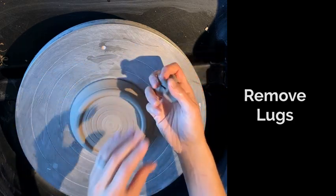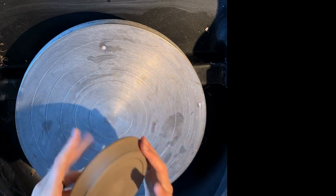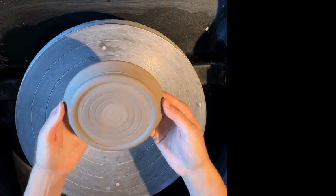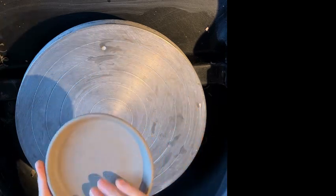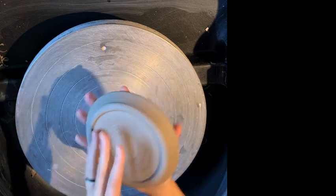At the end, you'll remove your lugs and dust off any little bits of clay, and you have a trimmed clay piece. You can see the final product with the foot raised — I did throw in a little spiral there, but that's just an option. And there's the top. So you throw the top, trim the bottom, and you're good to go.